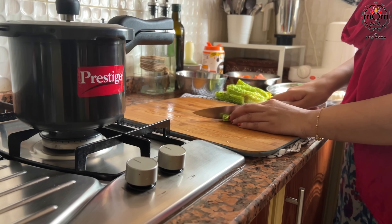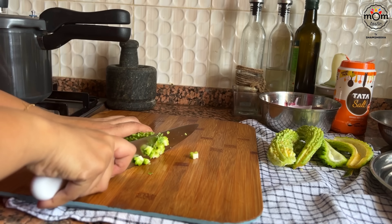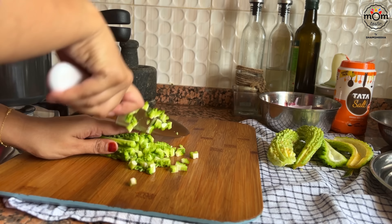I will tell you some other time how I started eating it. It's a story that remains for life with me and my mother.